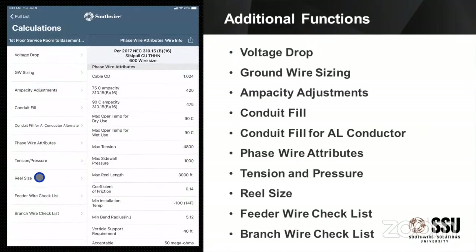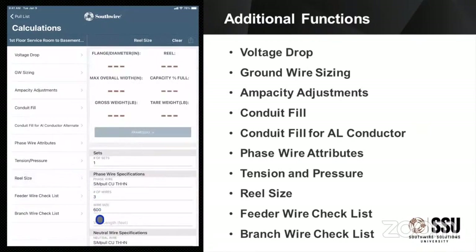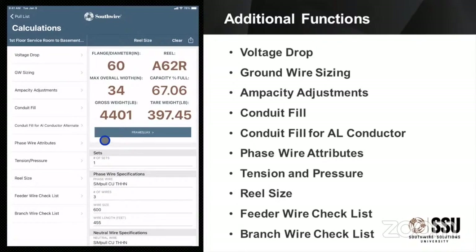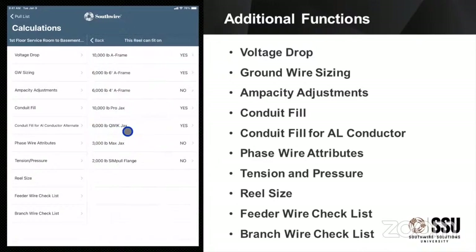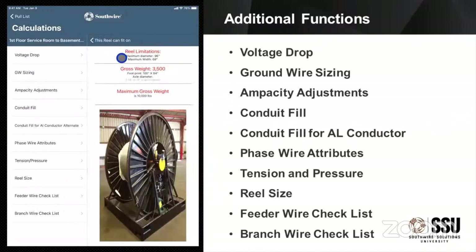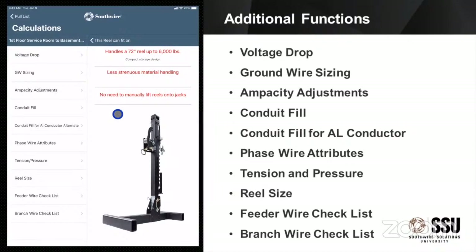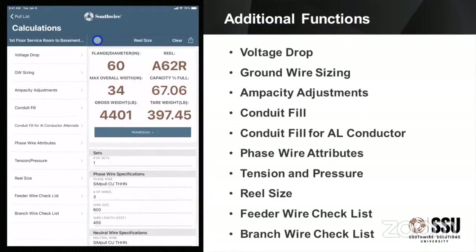Reel size: once I put in a length for the phase wire, it will autofill for the neutral and the ground. It's going to tell me the weight of that reel and what size that reel is. It also has a selection for frames and jacks — that's going to give me a list of the frames and jacks we sell and whether or not they can handle that reel, with a simple yes or no. You can select a particular one and it'll give you an image and the data specs. For the quick jacks, it'll give you the weight rating and the size reel it can handle. You can see that reel is 4,400 pounds — a lot of good information if you need to know how you're getting that reel on and off the job.